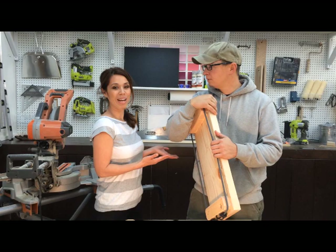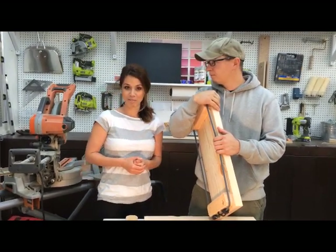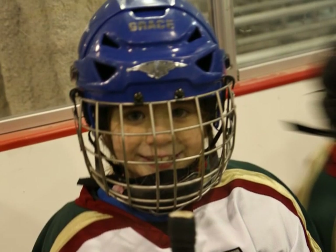Hi guys, I'm Anna White and this is my husband Jacob. We are working on a project together for our family. My husband Jacob is a hockey coach and our daughter Grace plays hockey.